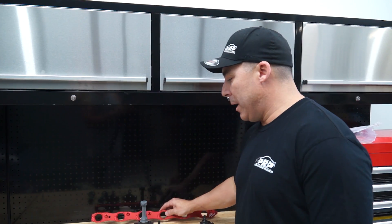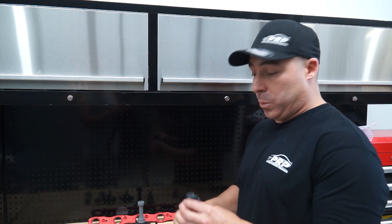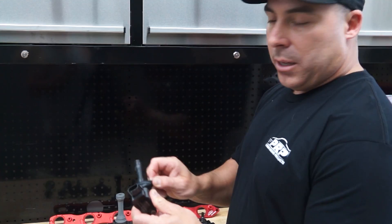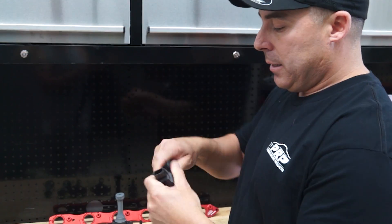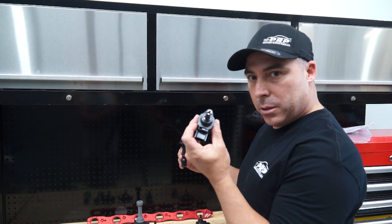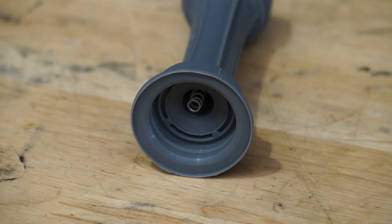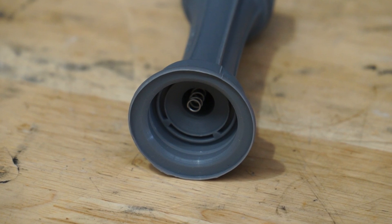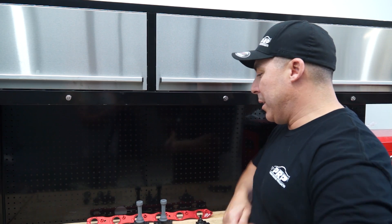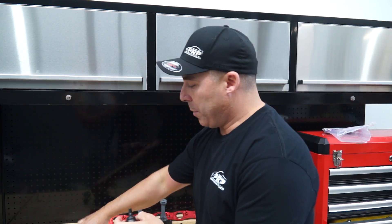I'm just going to quickly show you how easy it is to swap the stalks over. We might even send these out assembled if you buy the kit off us. You pull that rubber back, get that out of the way. Before, you used to have to cut springs and stuff around. Don't lose that resistor. Now you grab the new stalk — it's already got a spring in it. You push it on, and you're done. It takes literally not even 30 seconds to swap over.